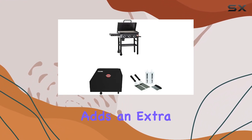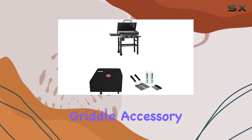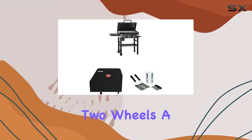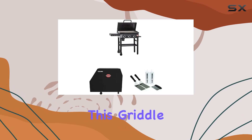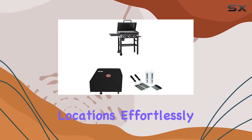The hinge lid adds an extra dimension to your cooking options, and the foldable side shelf with griddle accessory utensil hooks makes it convenient to keep your tools within arm's reach. Mobility is key, and Chargriller nails it with features like two wheels, a grill cart handle, collapsible legs, and a propane tank support bracket. Moving this griddle around is a breeze, allowing you to take your outdoor cooking to new locations effortlessly.